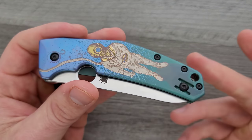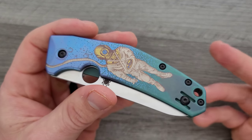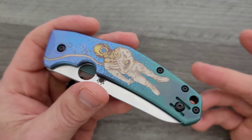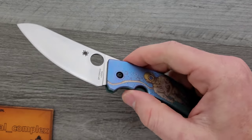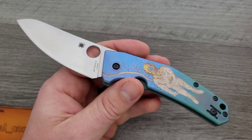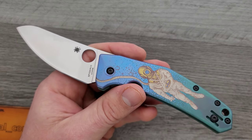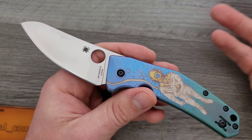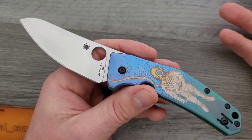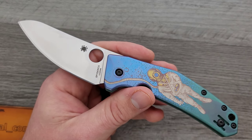Before this, the Spidey Chef had zero chance of actually making it into my pocket. But I gotta admit, if I owned this, I would carry it just because it's interesting. Obviously you don't gain any benefit to having artwork on your knife - there's no utilitarian benefit - but it creates a conversation piece.